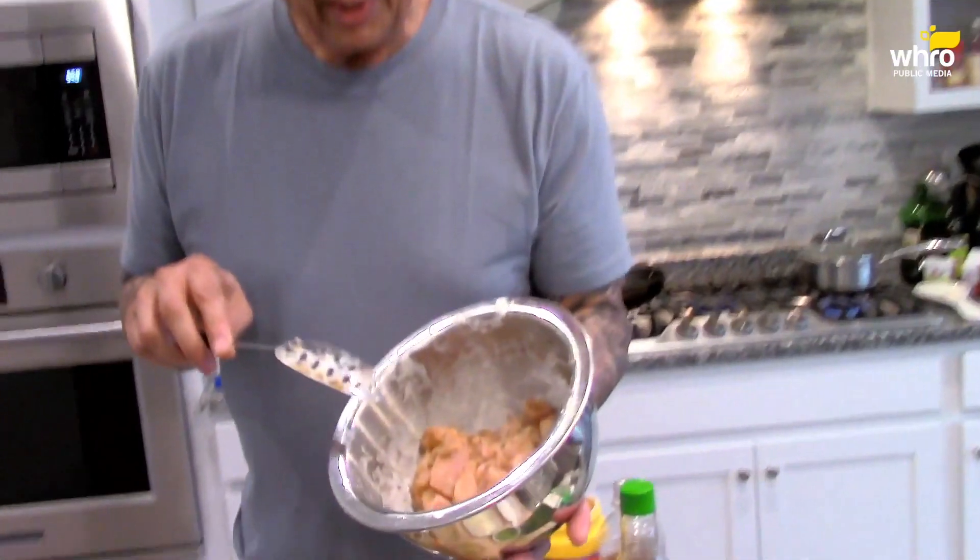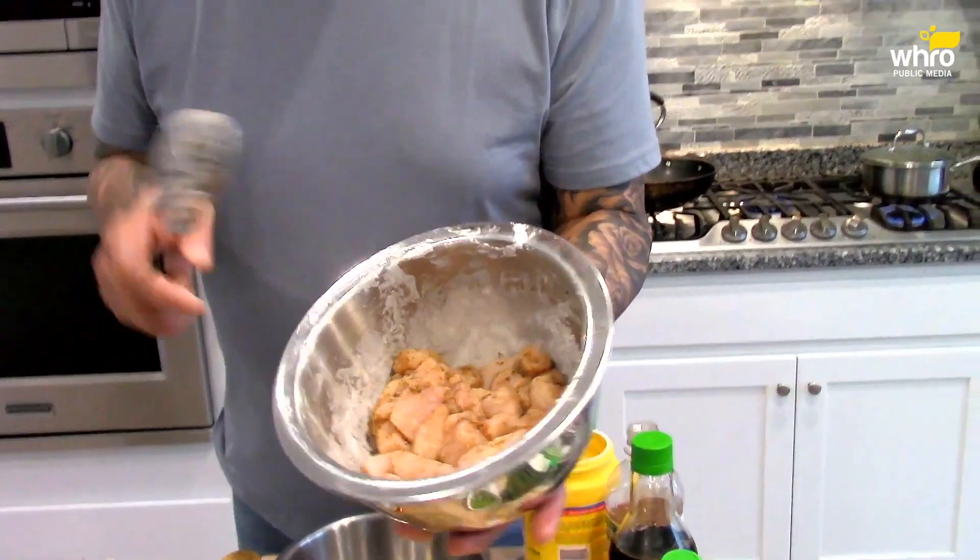I got some chicken breast, boneless chicken breast, diced it up. As a light coating, I season it first with salt, black pepper, some onion powder, some garlic powder. And then there's a light coat of cornstarch over these chicken pieces. I cut them up into two-inch pieces, season them, then put some cornstarch on to coat the chicken pieces.